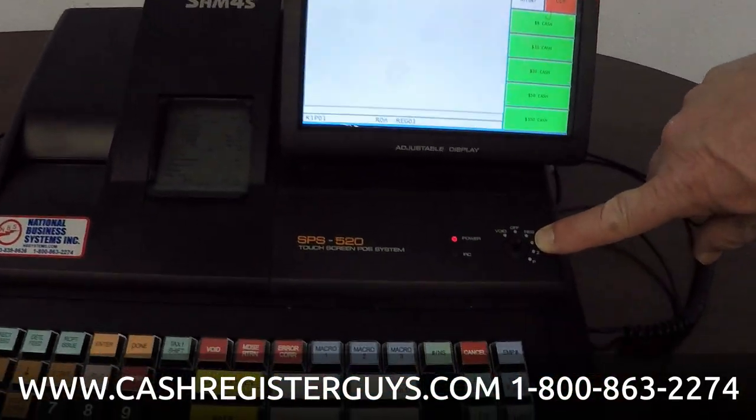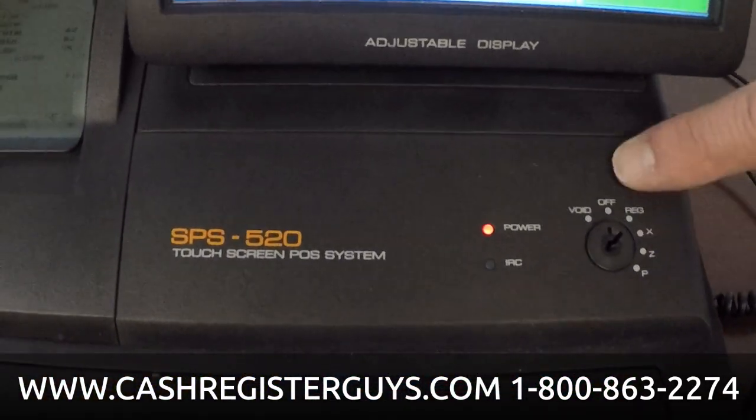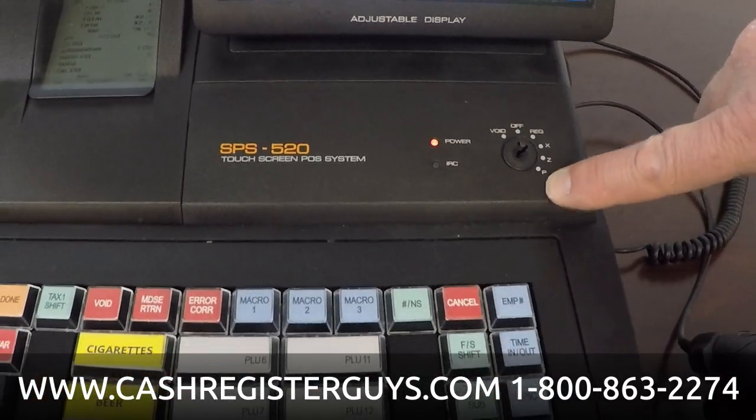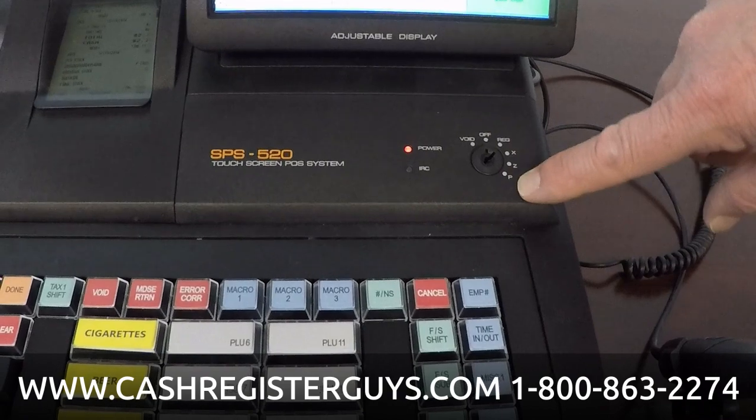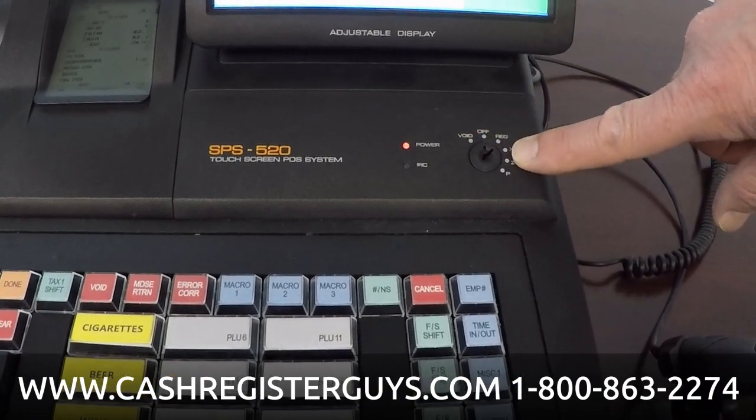Your mode lock is here. This is your key mode lock — it goes from void to program to a service mode that's unmarked. You have keys that only allow it to turn certain places, so you have security.